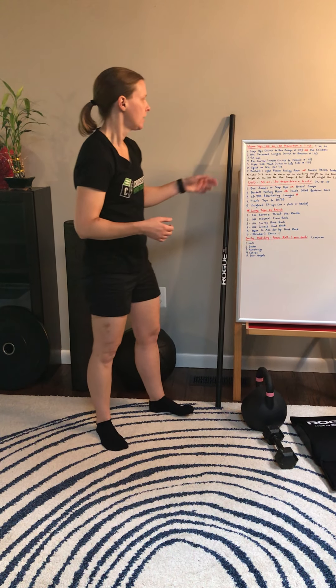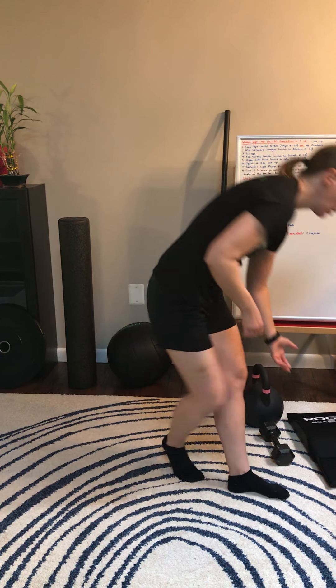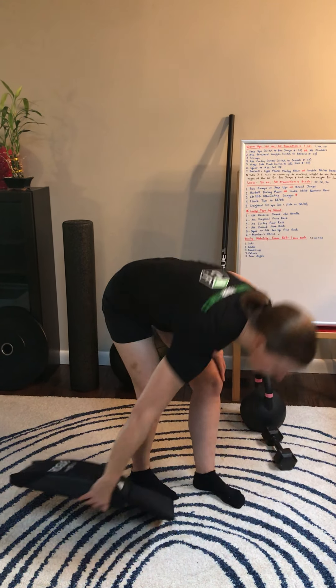I want you to start with step ups. At the halfway point I want you to switch to box jumps. For those of you at home, what I want you to do are mountain climbers. For that you're just going to set up in a plank position and then bring the knees up to the chest. Keep the foot elevated off the ground as you bring it towards your chest, then come back and switch sides. Try to keep a steady pace for the whole 40 seconds.